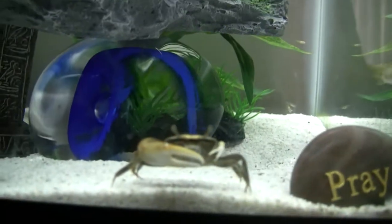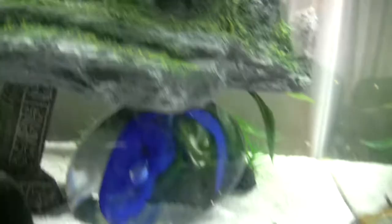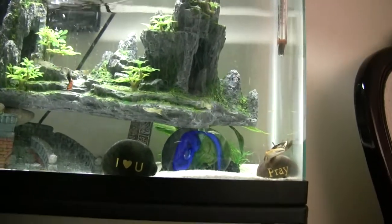Some fish did pass away in the process. I still got one happily active fiddler crab. My second one, unfortunately — so the tank is healthy, I know because the fiddlers have been molting.